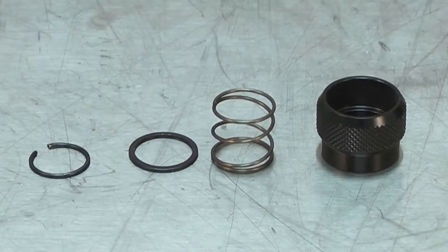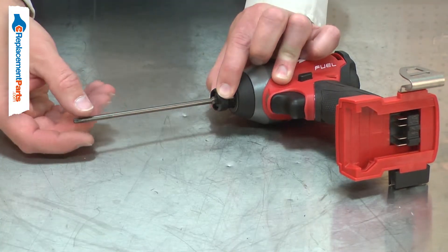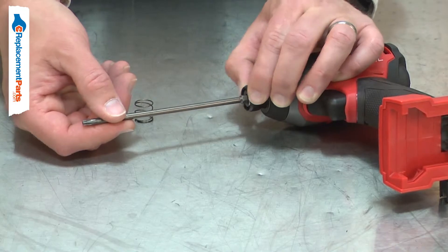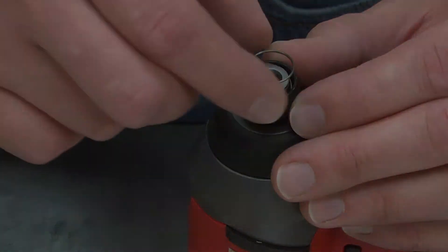The spring is part of your impact driver's chuck assembly. The spring fits over the anvil shaft and applies tension to draw the chuck collar back after a bit is removed. Over time, the spring can fail. This will allow the collar to move freely, which can cause the driver bit to come loose. Replacing the compression spring is a repair that you can do yourself, and I'm going to show you how.